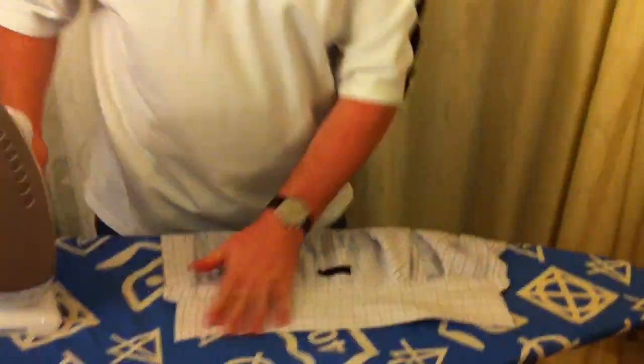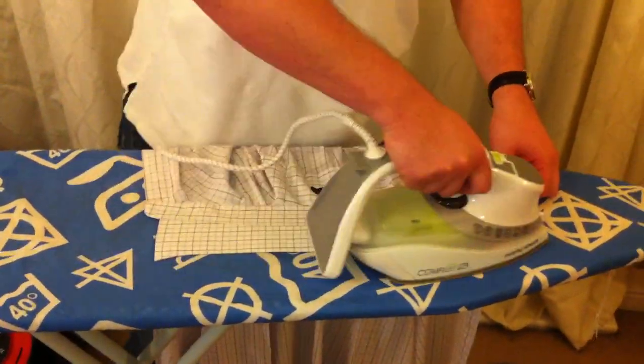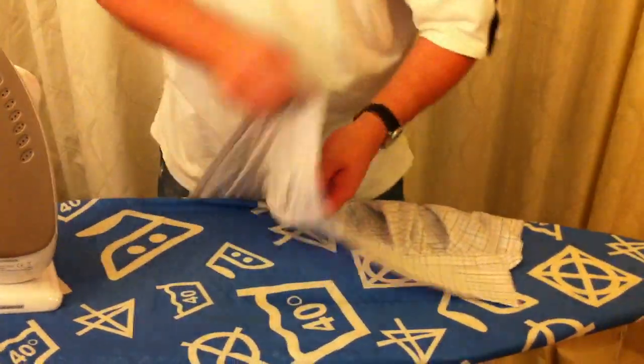I'm going to have a go now, I'm going to give you some tips as I go along, see how I get on. First of all start with the collar. Now you want to make sure you've got a decent iron that's full of water because you're going to need a lot of steam.